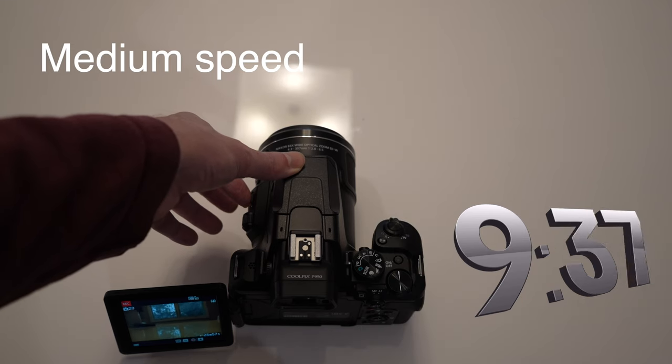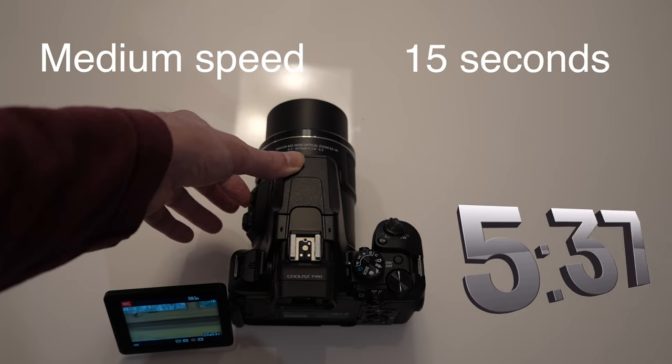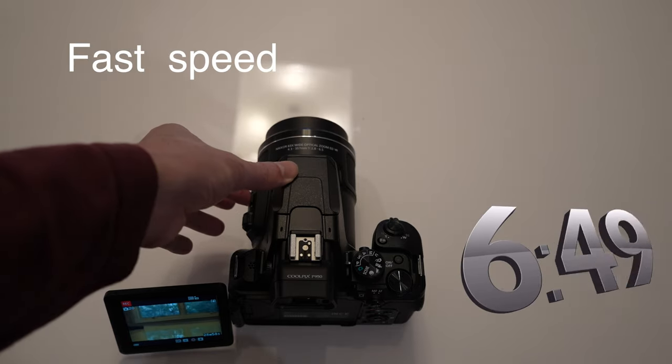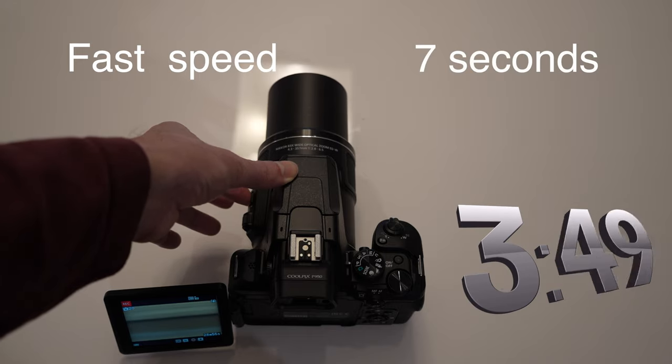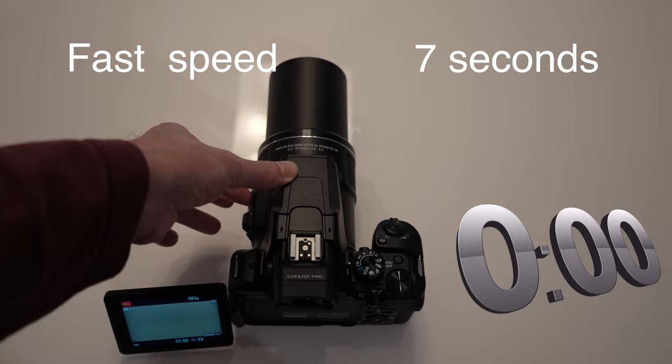The medium speed takes about 15 seconds — about twice as fast as the slow speed. And the fast speed is about twice as fast as the medium speed, around 7 seconds. So you have a wide range of options.